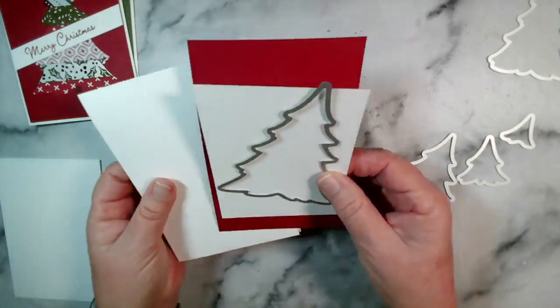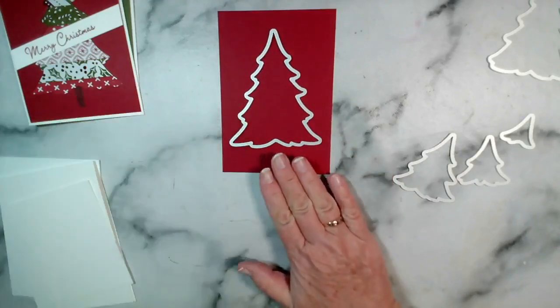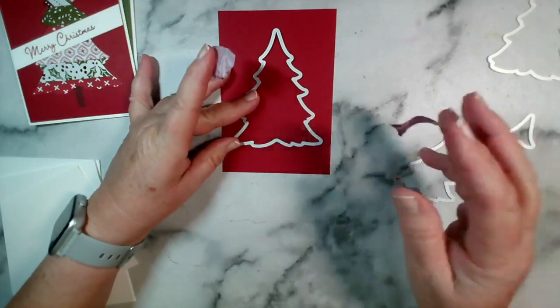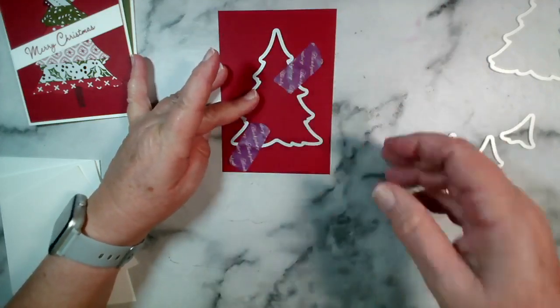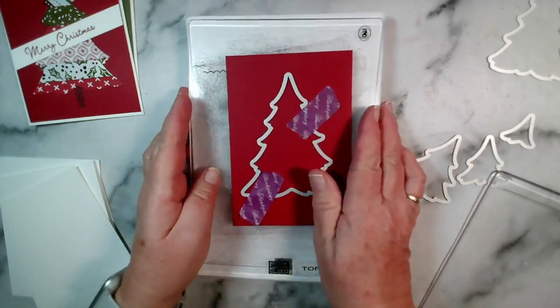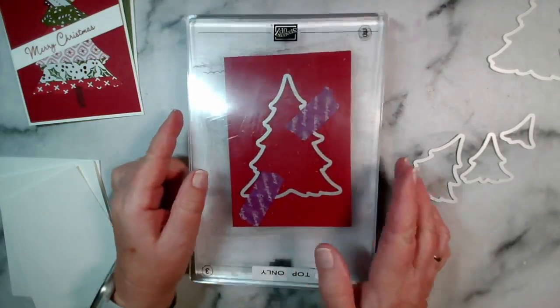So let's get cracking. I'm going to place my die onto my aperture card. If you wanted to, you could add post-it notes or a little bit of washi tape just to stop it moving. Then this is going to go onto our bottom plate - this is for our stamp and cut and emboss machine - and then our top plate is going to sit on top of that.